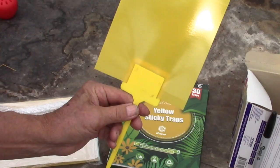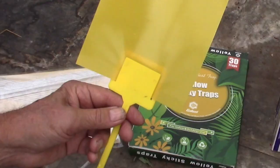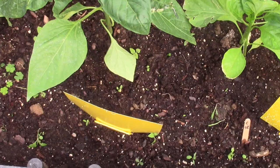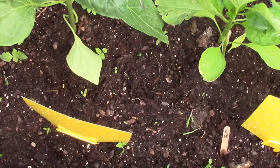I have a problem with these real little white flies — there are thousands of them. They seem to like peppers, beans, and potatoes; most of the other plants they leave alone. I'll show you how well these work. The leaves of the plants will stick to this too, so the yellow is very attractive. Now I'm going to shake the plant — and the yellow is like a magnet, they go right to the yellow.